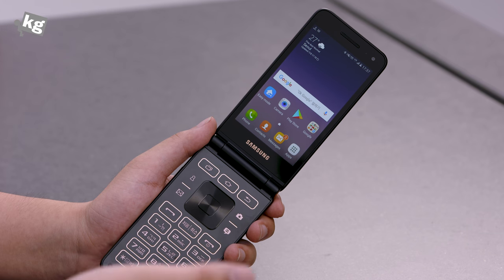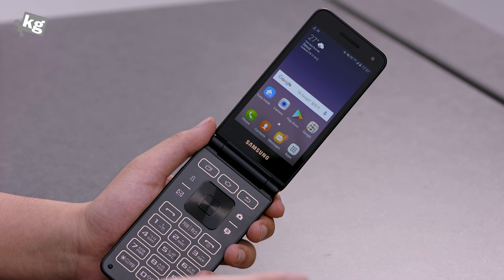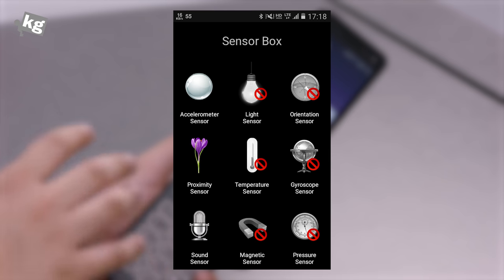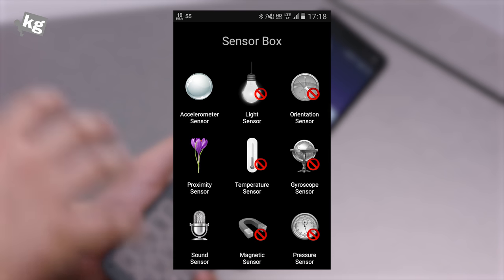Firstly, if you're just an average Joe wondering what the flip Android phone is like, just don't bother. It's awful. To start with, it barely has any sensors. That means no games, no gyroscopes, and no magnetometer.